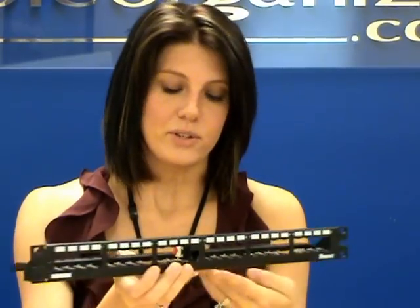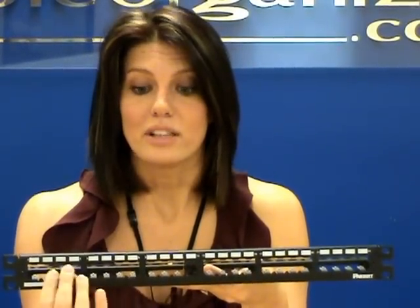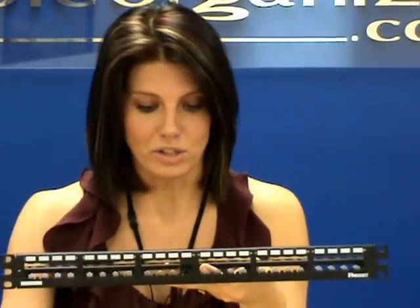I'll turn it around here so you can see it's a really flush design. And it also has labels above here, so that you can label where each module is going to.